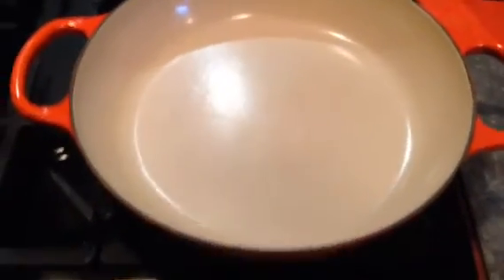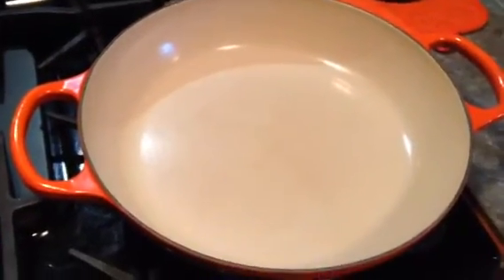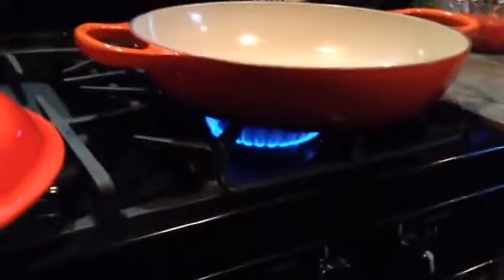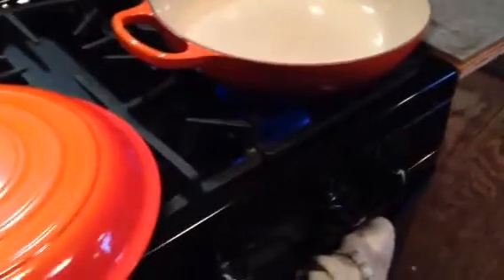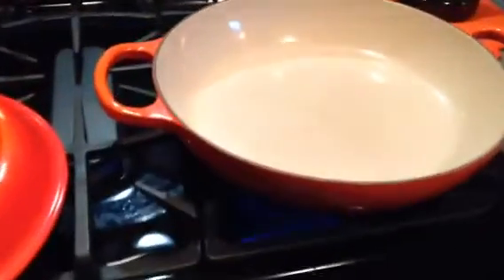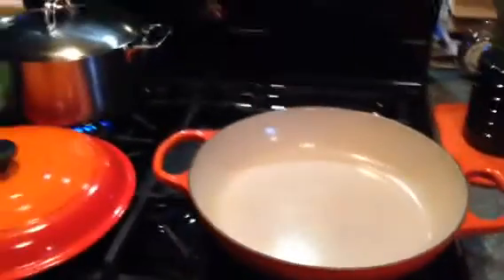I'm going to show you how you know when your pan is ready to cook on. I have the fire on. Whether you're cooking on electric or gas, you don't want to cook at a high temperature. Keep it kind of — I have mine a little higher than low because I'm going to bring it up to temperature slow.